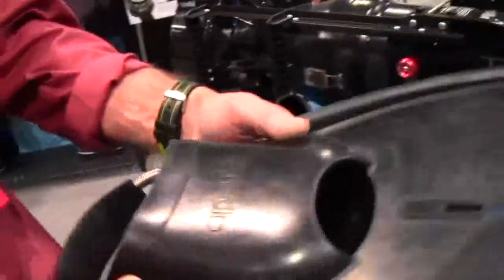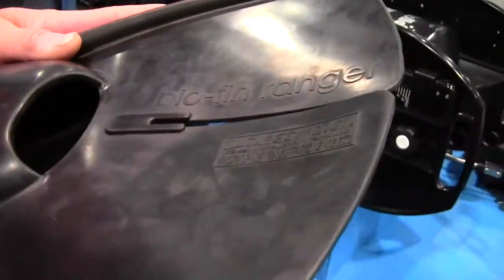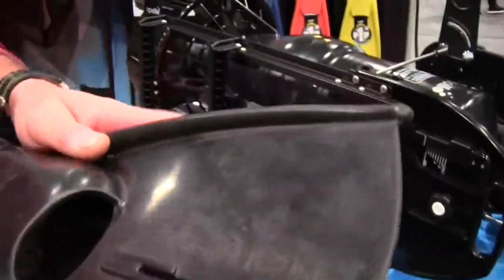It was actually a collaboration with the military. They wanted a smaller fin with a larger foot pocket that they could put their combat boots in. But after redesigning it for them and testing it, we found it was quite a unique and efficient fin.